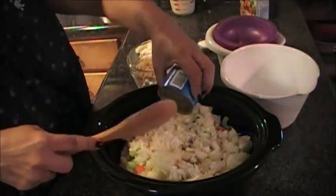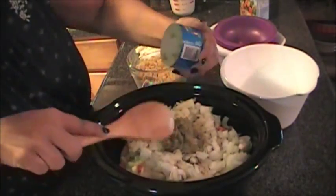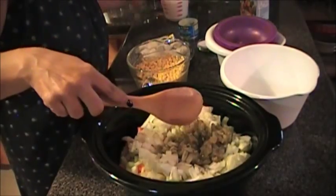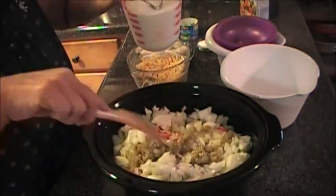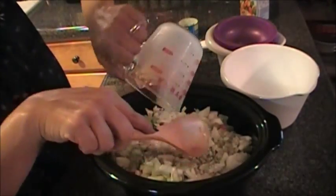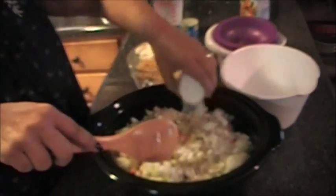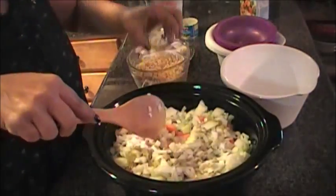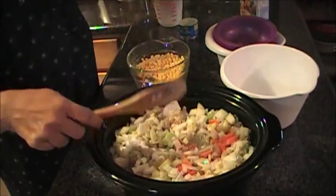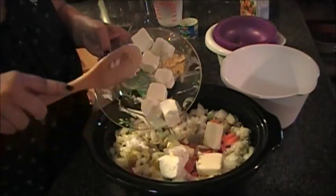I'm going to go ahead and put in the green chili, add my milk, and my sugar.